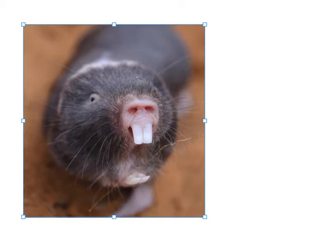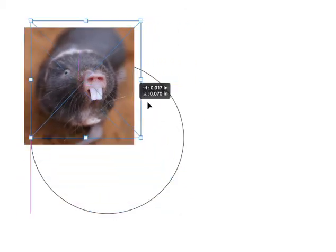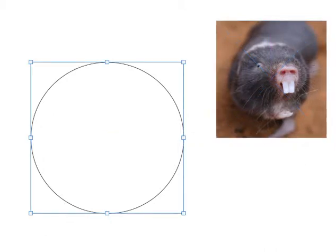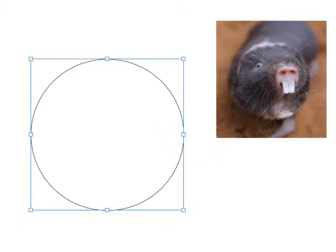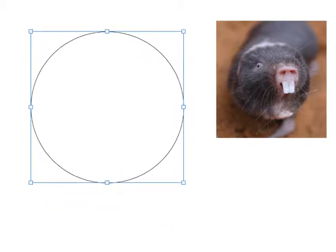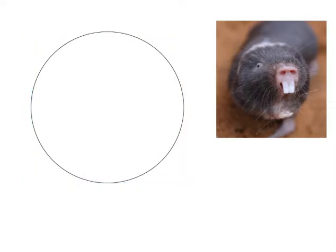This is a reference of a mole rat and I'm going to use it to base my circle alien character, which is going to be an alien mole radish kind of character. These are fun animals to work with. Here's my circle — I already drew it out very carefully on the computer so it's a perfect circle. Let's see about putting it together as an alien character.